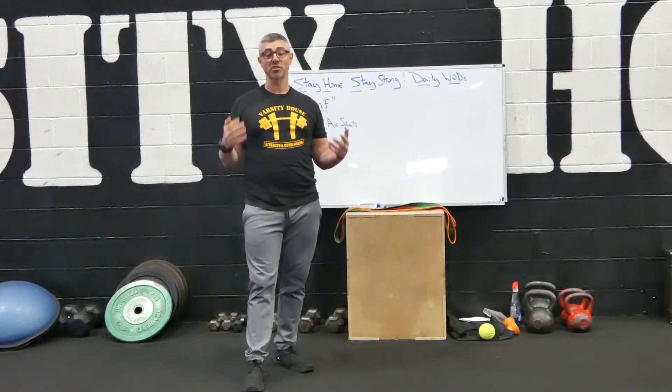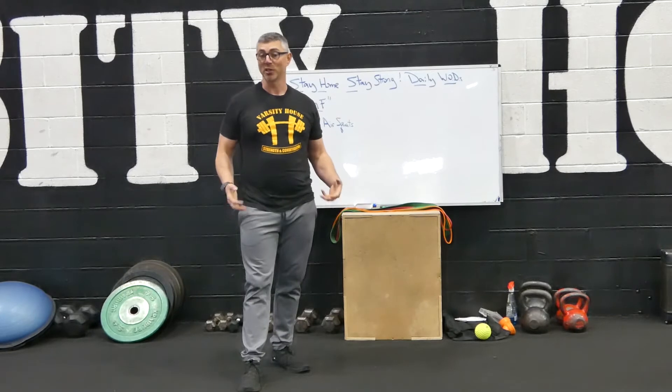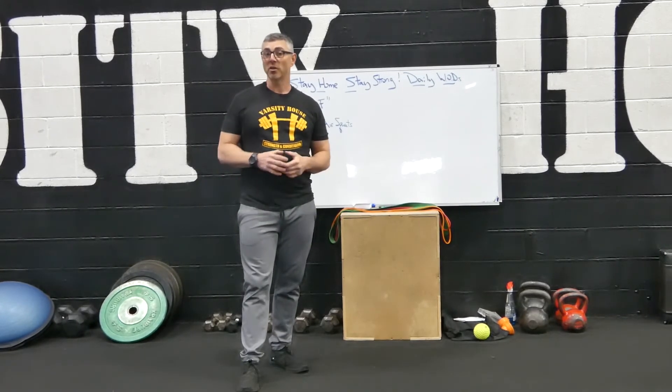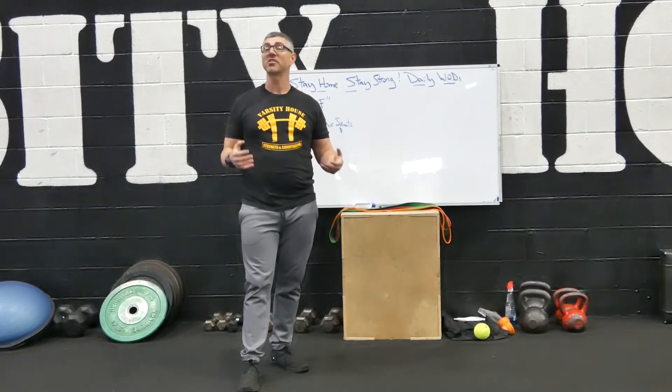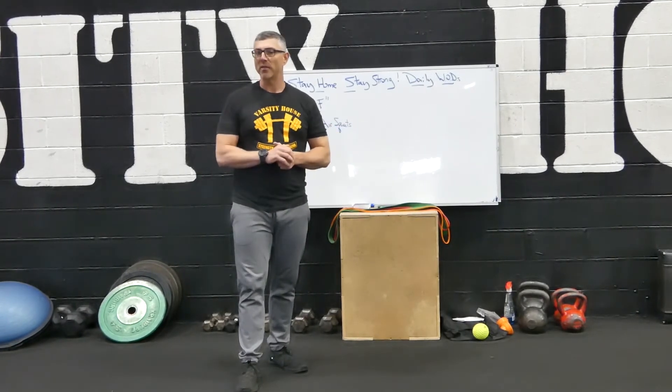You can start off doing five sets of 20, get to a hundred, and then when your legs are smoked a little bit, go to four sets of 15, then three sets of 10, then sets of five the rest of the way — whatever it takes.